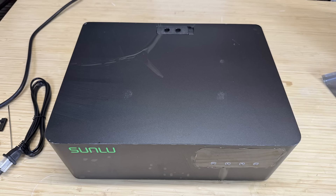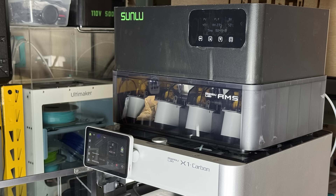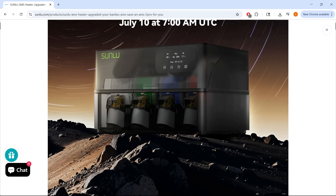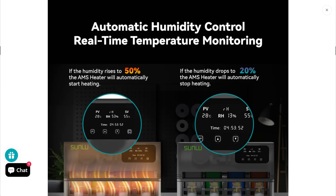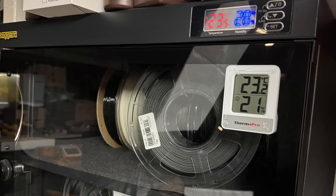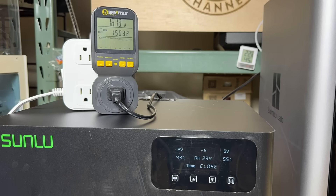Now for the cons. First, the test unit I received is a prototype, and the surface is temporarily covered with vinyl, which doesn't look very presentable, especially next to the X1 Carbon. According to Sunlu's website, the final version will feature a frosted finish, and I hope it will look better when installed. Second, from the product page, the unit is supposed to have a storage or humidity monitoring mode that remains off by default and automatically turns on when humidity rises above 50%, then shuts off once it drops to 20%. Keeping it at 50% may be fine for most filaments, but it is definitely not low enough for nylon. However, I tested this feature and found I can actually set the target humidity as low as 25% — once humidity rises above 25%, it turns on and dries it below 20%, then shuts off. If the mass production units offer the same ability to set humidity to 25%, that would be a pro rather than a con. Sunlu should update their website as soon as possible since this is a great feature.